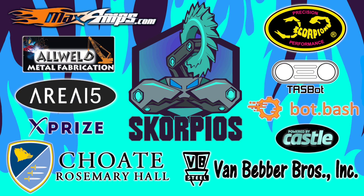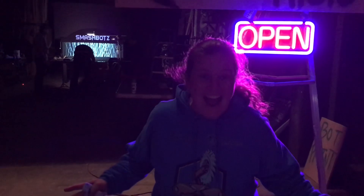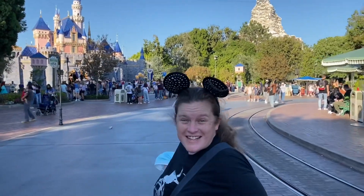Diana, you've been fighting robots all day. What are you going to do now? I'm going to Disneyland! Hey Diana, where are you? I'm in Disneyland!